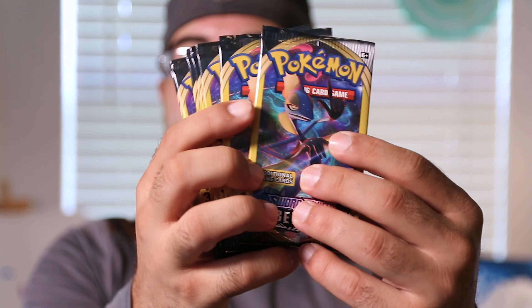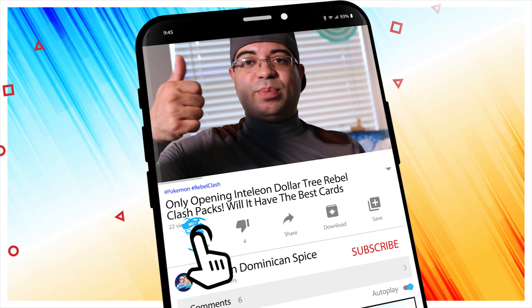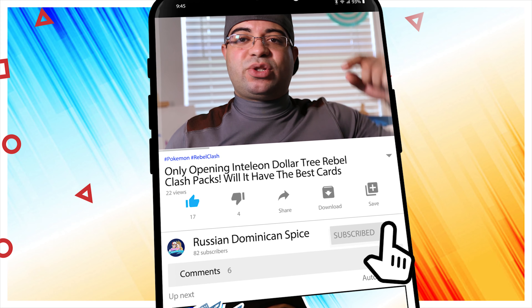Welcome back to our channel. In today's Pokemon opening we have 10 dollar tree Rebel Clash packs, but we'll only be opening the Intelion artwork to see if we can add more cards to our master set. We will be doing a binder update in tomorrow's video so definitely stay tuned. If you're enjoying the videos smash the like, if you're new to the channel make sure to subscribe. Let me know in the comments are you guys excited for next week — we'll be doing some Cosmic Eclipse and Unbroken Bonds throughout next week.